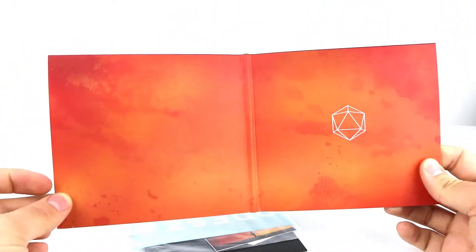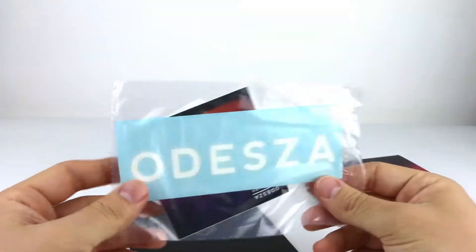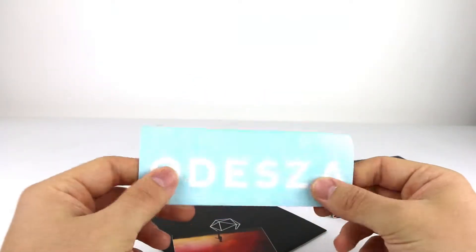On the back we have the track listings. On the inside we have the ODESZA logo — sweet. Now we have some stickers, and everyone loves stickers.